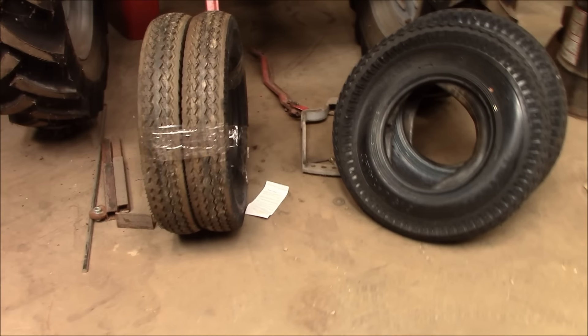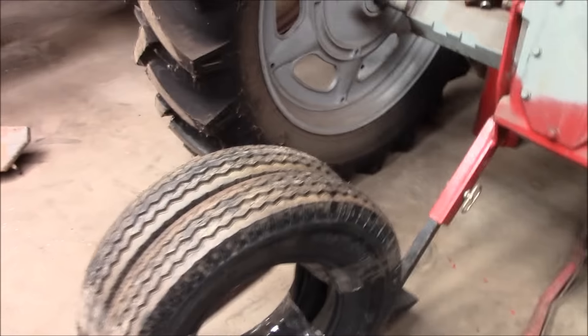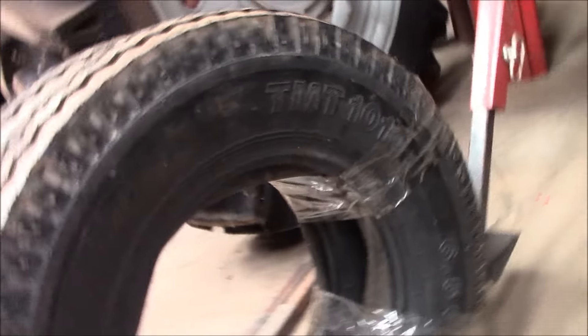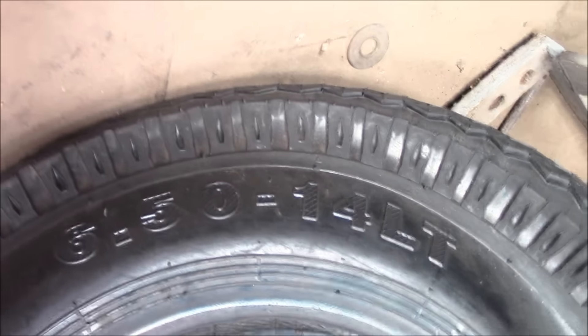Hey, dude. This here's a Farmall 51 again. Got a package in here — it's tires from a hay wagon or parade wagon, whichever. They are 650 by 14s.